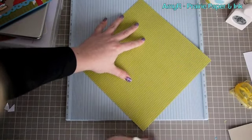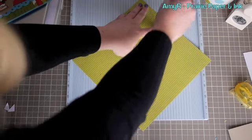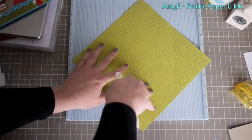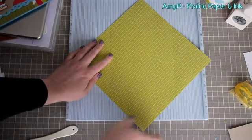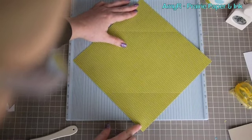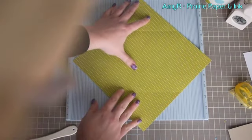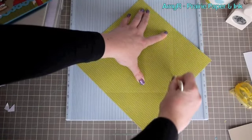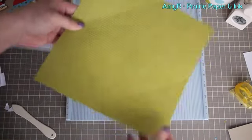Score at three and a half inches and nine and a half inches, making sure it's straight — nine and a half just like so, and then three and a half. Just hold the paper steady so that it doesn't shift while you're doing that. Then you just flip it and do the exact same thing, making sure you've got it aligned at the center. Then do the nine and a half again and the three and a half, so you've got that.